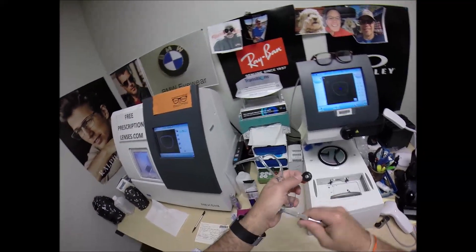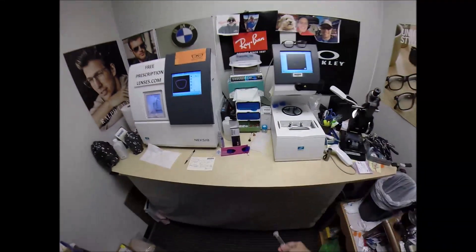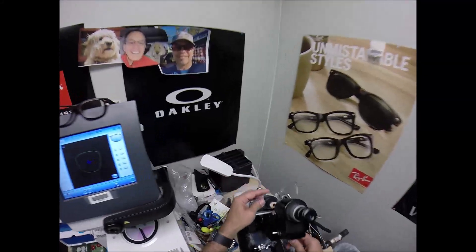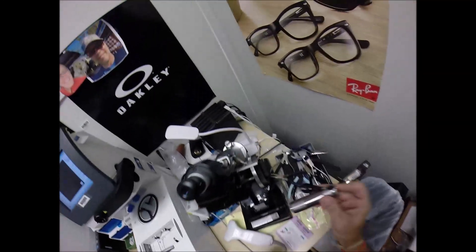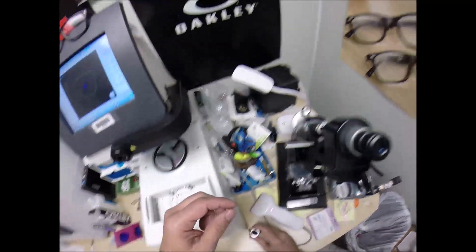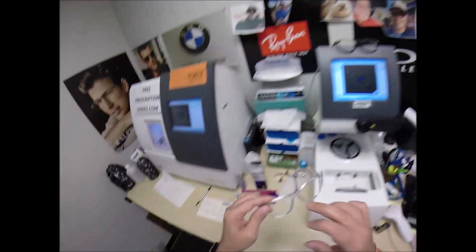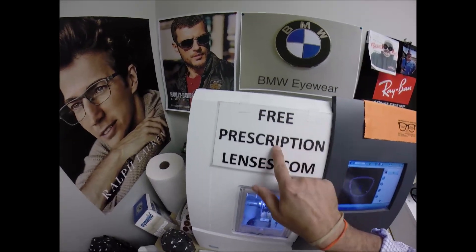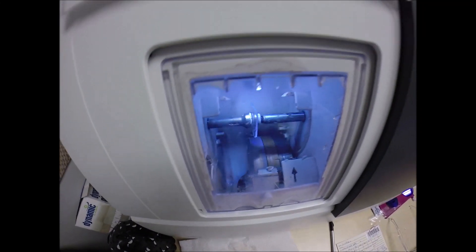I take the block off, dry that off, and do the old finger roll — add to my sticker collection. Come down here and read the prescription. Zero. No power. Plano — which is just another city in Texas. But this is known as final inspection; I'm just making sure that they were cut perfectly. And they were. I have to do that every day — it's just force of habit; I just want to make sure that someone didn't slip the wrong power lens inside that package.